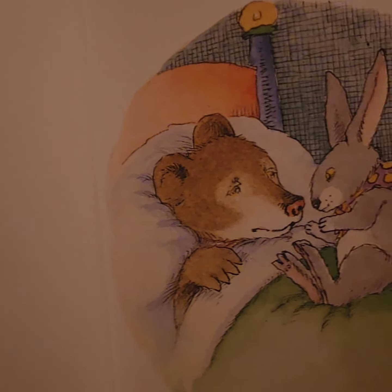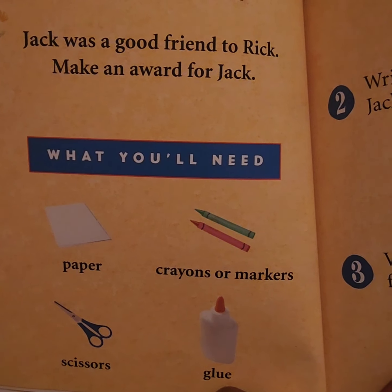Now Jack is tired — it's time for a nap. Alright friends, this story comes with a friendship award. If you would like to make this, here's what you'll need.